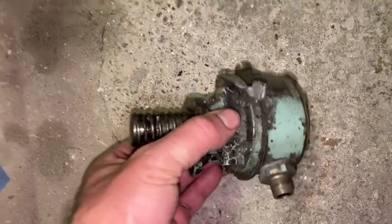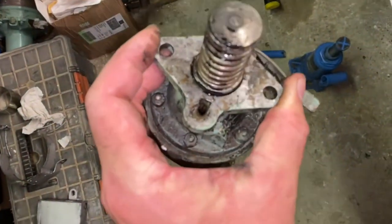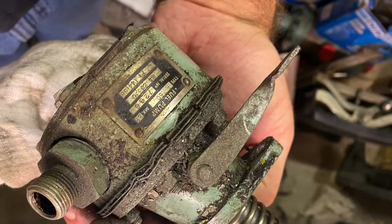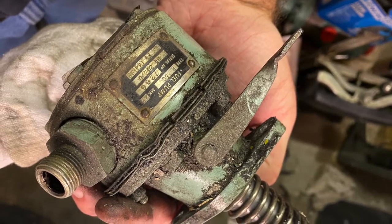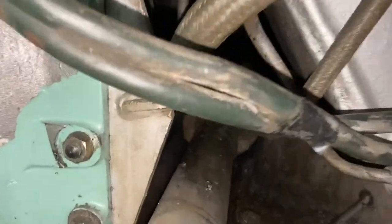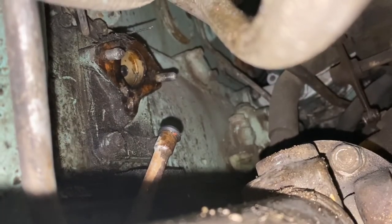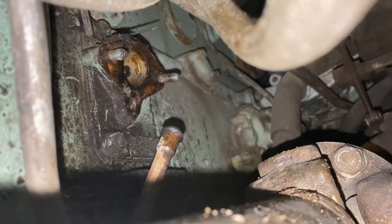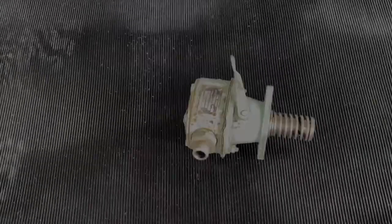It's always worth taking a few pictures and images of a pump before you do a rebuild on it so you know the orientation and the way it goes. Here's my last shot in through that small access space to show the two studs which hold the pump onto the block. Hopefully that gives you an idea of how to remove it — the video's not great but there's not a lot of space in there.